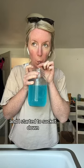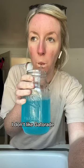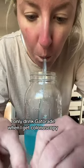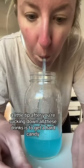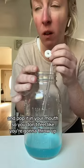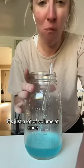Here I am and I started to suck it down. I don't like Gatorade — I think it's disgusting. I only drink Gatorade when I get colonoscopies, that's probably why. A little tip after you're sucking down all these drinks is to get a hard candy and pop it in your mouth so you don't feel like you're going to throw up. It's just a lot of volume at once.